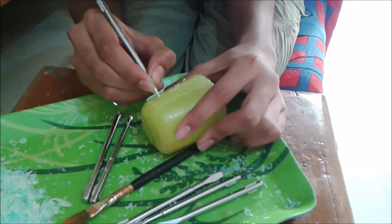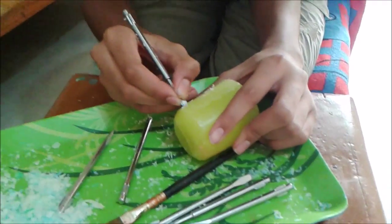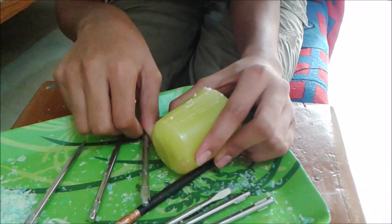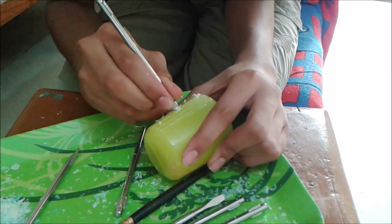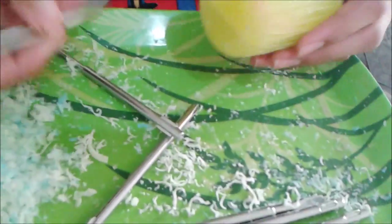If you don't have screwdriver tools, you can use knives, forks, and even anything — like unused or dried refills, pens and pencils, pointed pencils. A lot of things you can use — all the things which are in your home which are pointy.